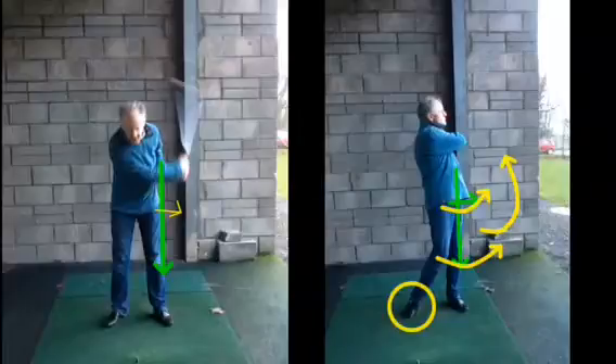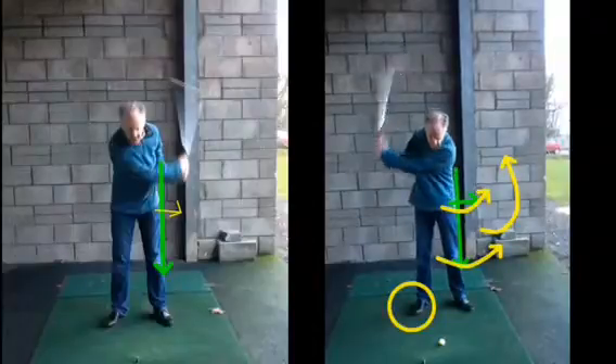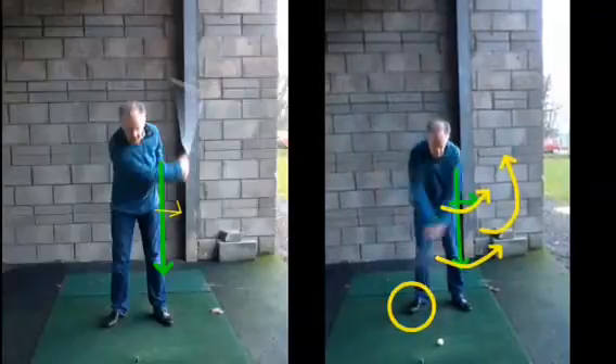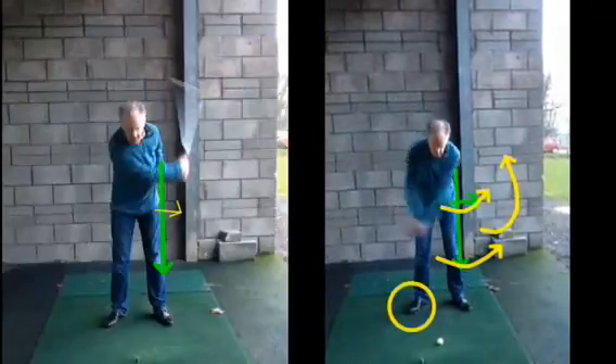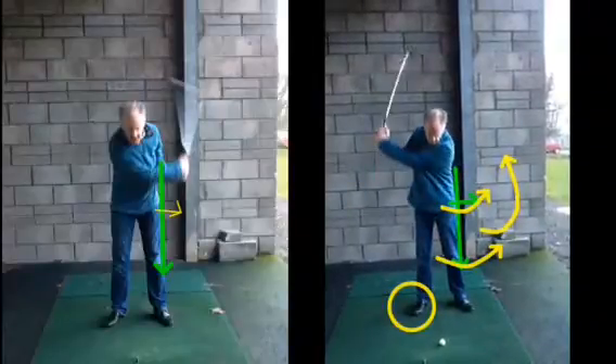As we said, from the top of the backswing, the first move now is from the hips, the knees and the ground up, moving to that left side — not just your arms swiping down trying to hit the golf ball. There's still a little bit more top half movement here than bottom half movement than we'd like, but certainly a lot more than there was on the left hand side.